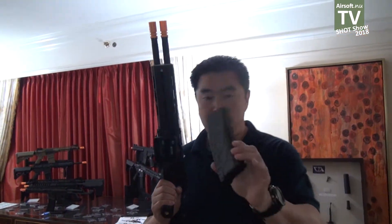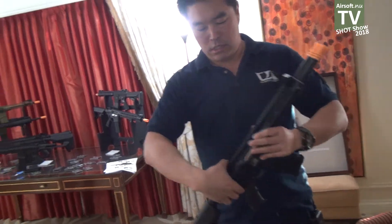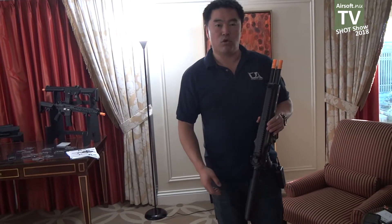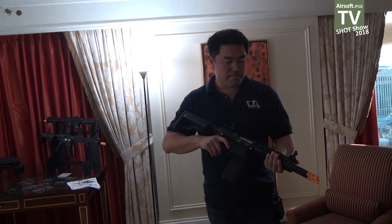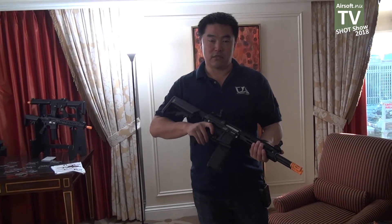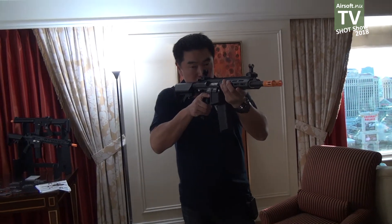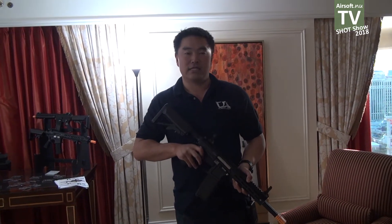If you have one magazine run dry, it will still fire out of the barrel that has the magazine in it. You have two independent hop-ups, so you could adjust them for different ranges to blanket more of an area with BBs. Concept-wise, this gun sounds a little weird, but when you actually hold it, it's not that heavy and it's actually very comfortable to shoulder. I think for a lot of people out there looking for a lightweight, high-firepower option, the DT-4 might be just right for you. And that's it — thank you for watching. This is Peter of Classic Army coming at you with airsoft.nu.